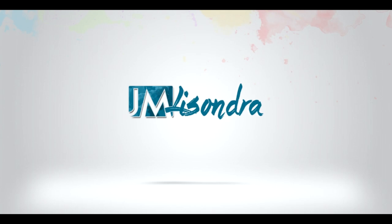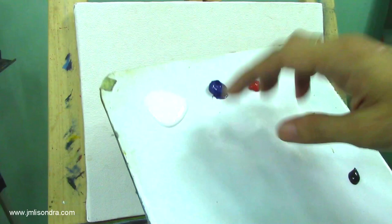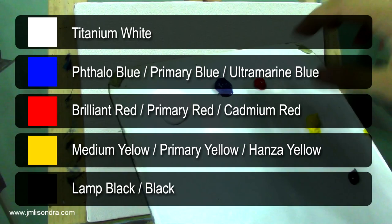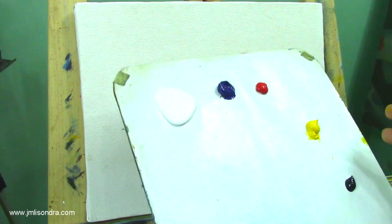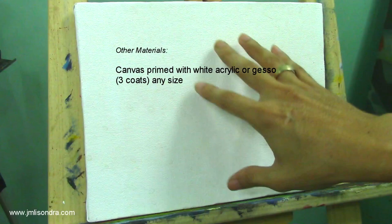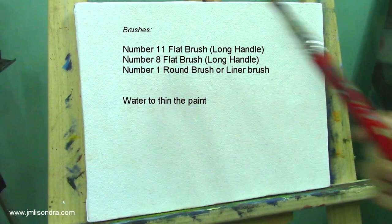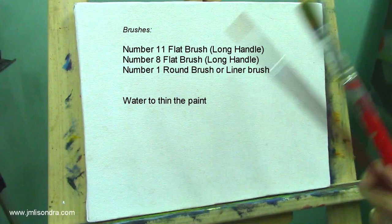I will be using the same paints — the primary colors and the two neutral colors: titanium white, hollow blue, brilliant red, medium yellow, and lamp black. Also observe that I'm using limited colors in my palette because I want to try to mix and get the desired colors. This is my canvas with three coats of prime white acrylic or gesso. I will be using only three brushes — the number 11 flat brush, number 8 flat brush long-handled, and number 1 liner or round brush for the details.